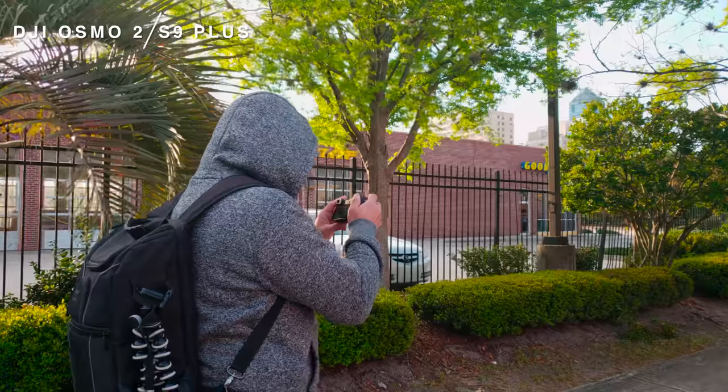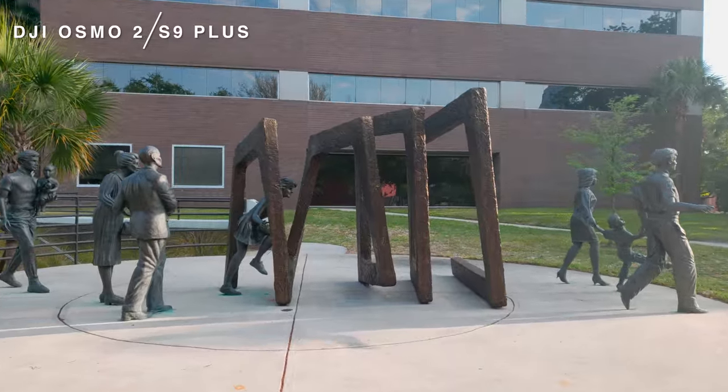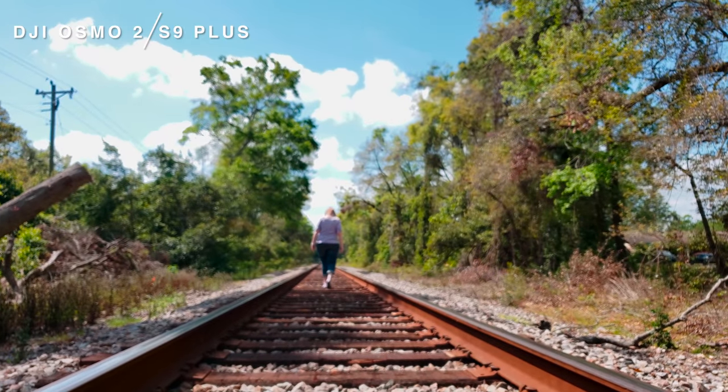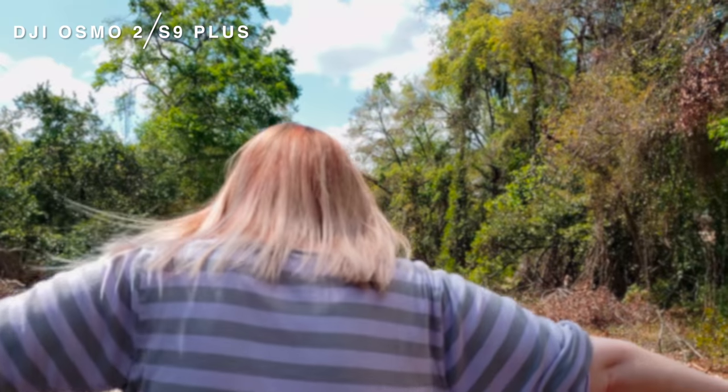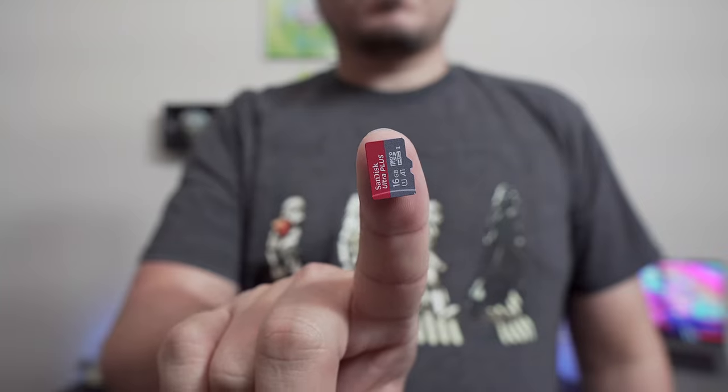One of the only downsides to 60 FPS mode on the S9 is no stabilization, but on the flip side, that also means that if you're using a stabilizer like the DJI Osmo 2, your stabilizer won't be fighting with your phone. You'll avoid those micro jitters that can be seen when shooting with something like an iPhone.